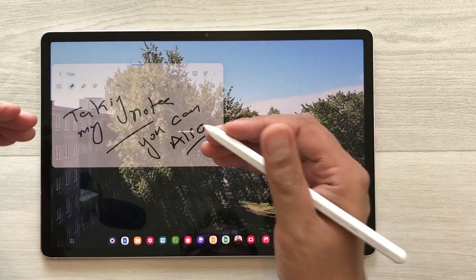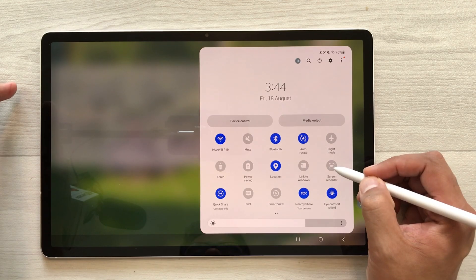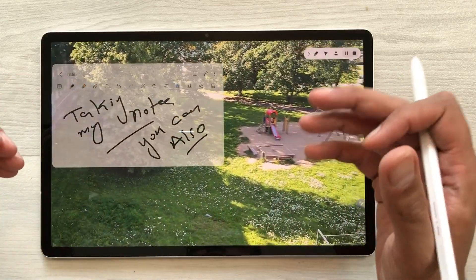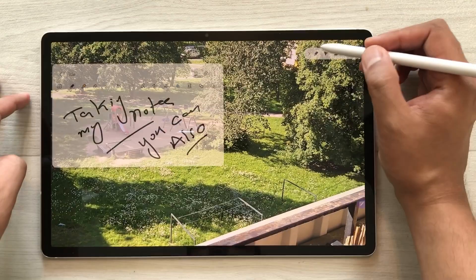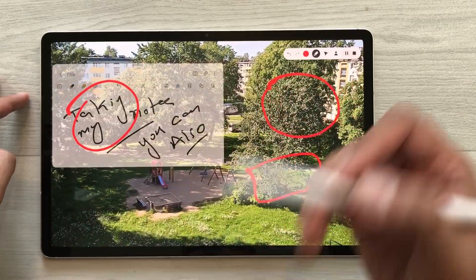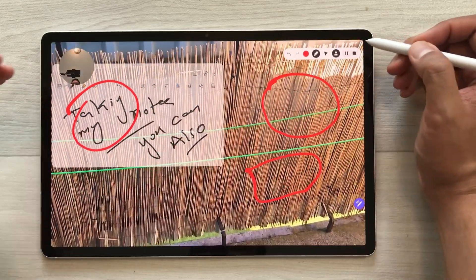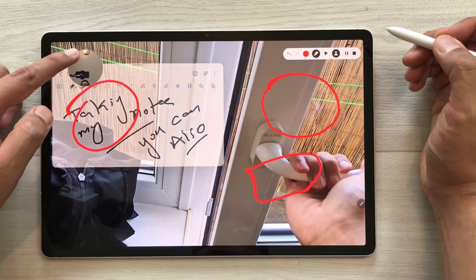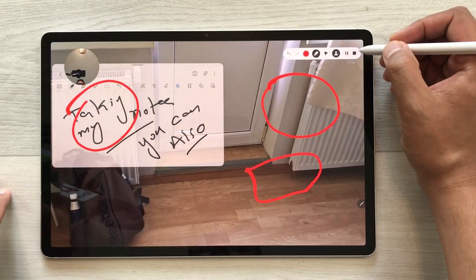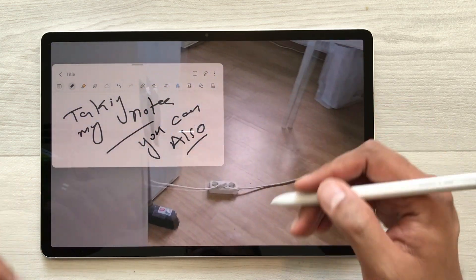The next thing is if you want to do the screen recording of your note-taking and your video, you can also do it. Just bring down the quick panel, then select the screen recorder option and start recording. After the countdown your screen recording will start. You can use the pen option from the screen recorder and highlight anything important in your video. You can also turn on the front camera — just select that option. Whatever you do on your screen will be recorded. Once you finish, select the stop option. Your recording will save in your gallery and you can share it.